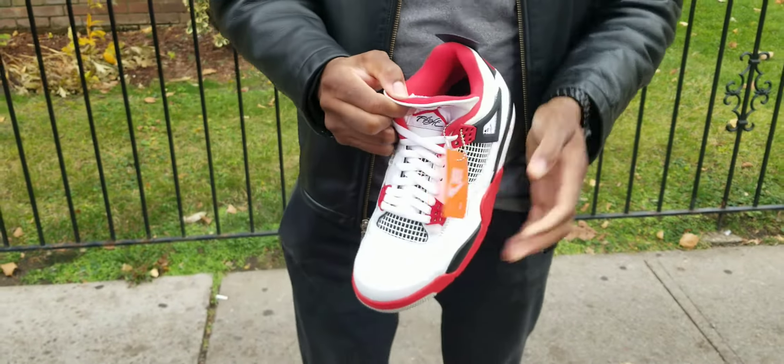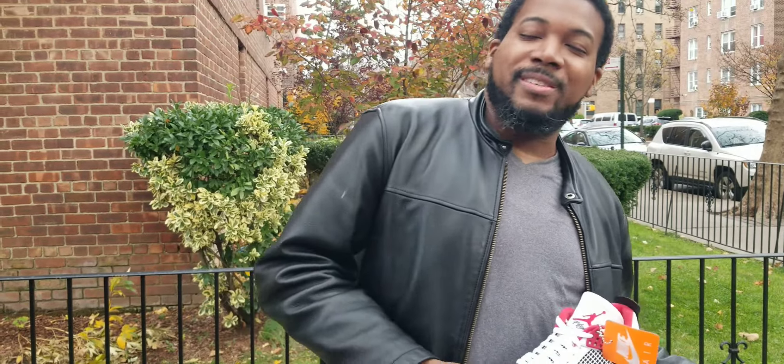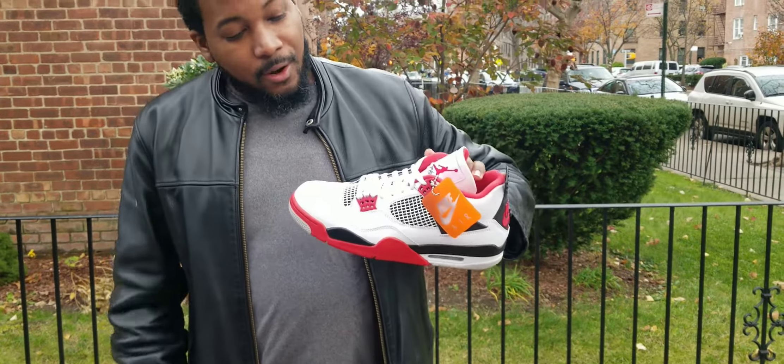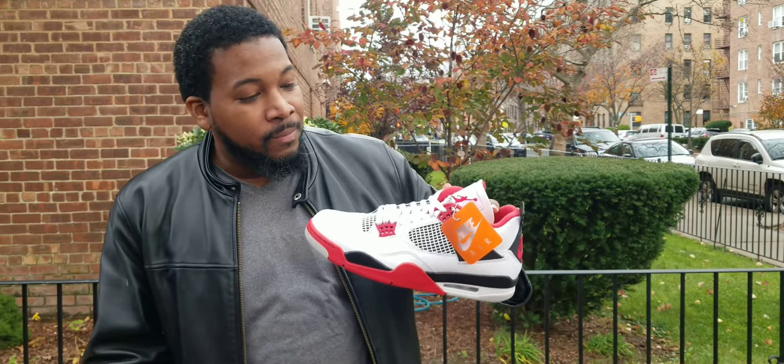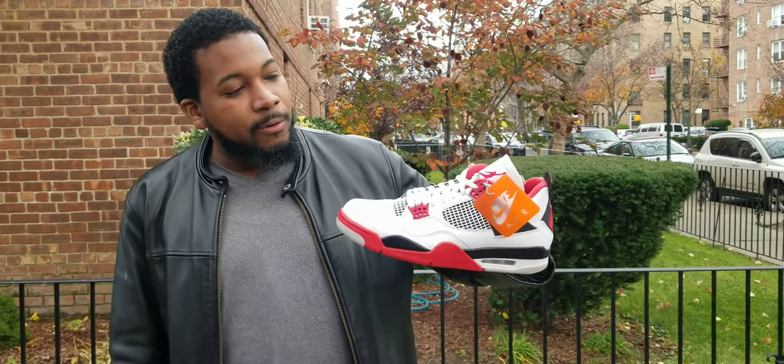Did you pick up your pair yet? There were multiple pairs and mini raffles — I heard these were pretty hard to get. As for wearing them on foot, I'm going to wait until it gets a little warmer. Maybe next time I'll throw them on foot. I'm also going to see if I can scoop up another pair for myself.